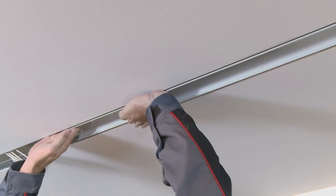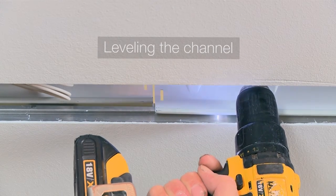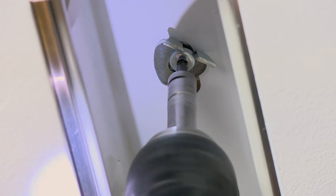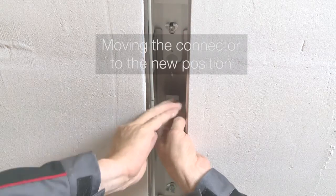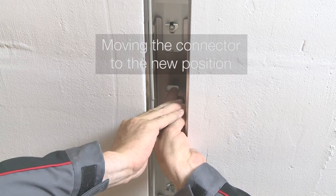The channel will be mounted at the elongated slot with a slotted disc. Afterwards the channel will be levelled slightly behind the plastering frame. The mechanical connectors have to be unscrewed and moved to the new position, then screwed again.